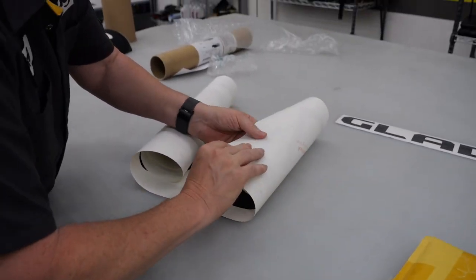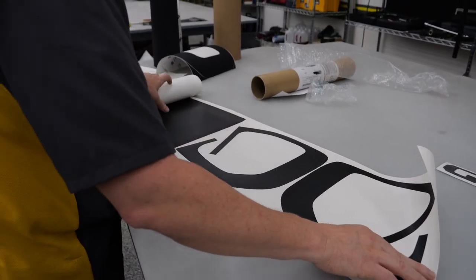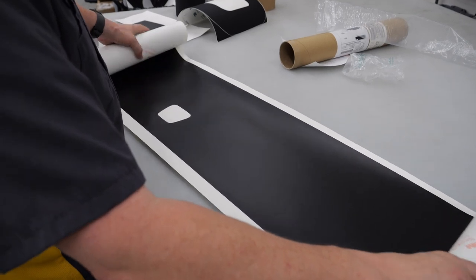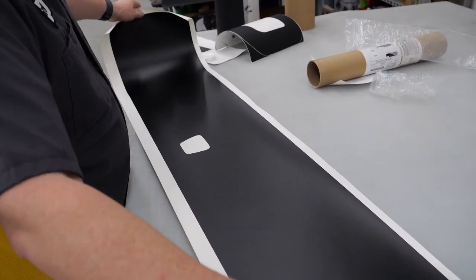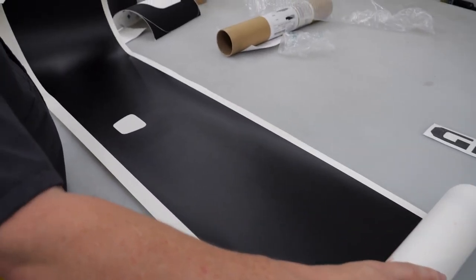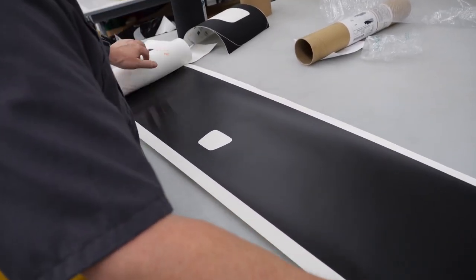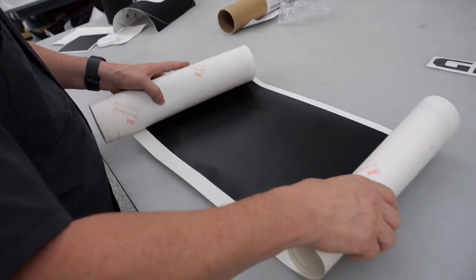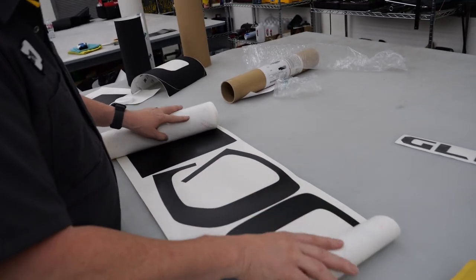I do think this is good vinyl. It doesn't feel like it's a 651. I'm not sure if this is calendared or not, but that's our other concern when buying stuff online - that you're getting a calendared film instead of a cast film. You definitely want a cast film. Wet is fine as long as it's cast, but wet is just a lot more difficult to install. There's a cutout there for the camera, and there's no transfer paper on this.